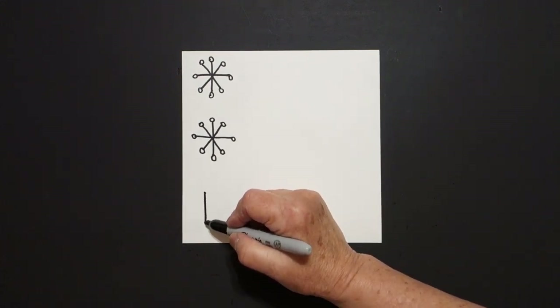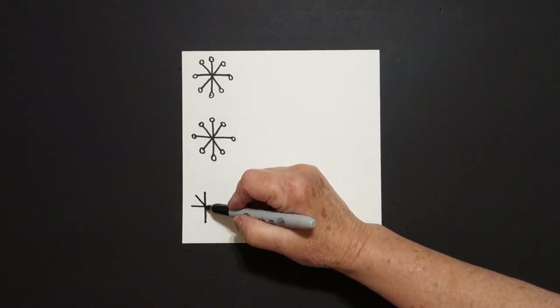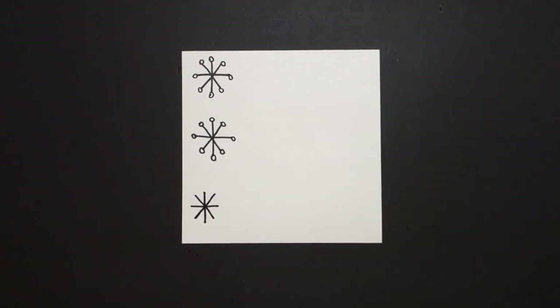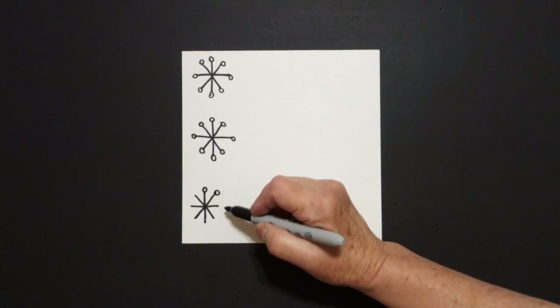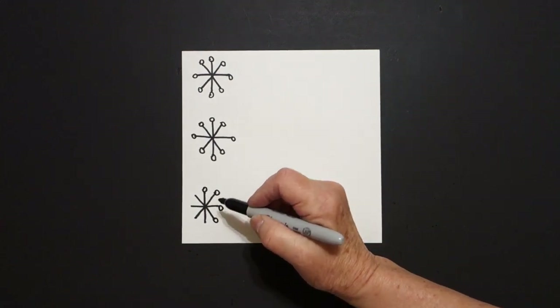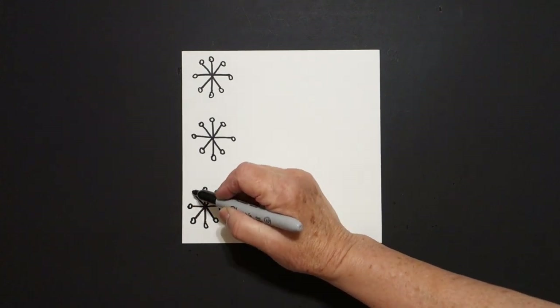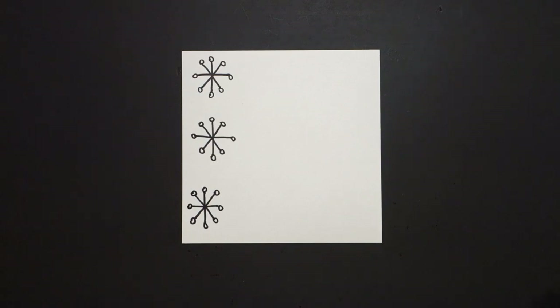Straight line down, straight line over, straight line down, straight line down. One, two, three, four, five, six, seven, eight. Now these three snowflakes get you started.